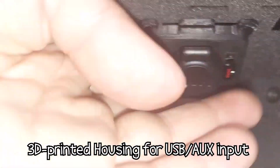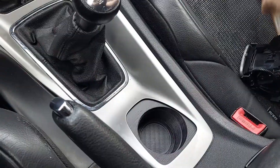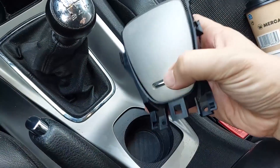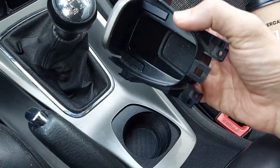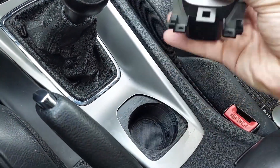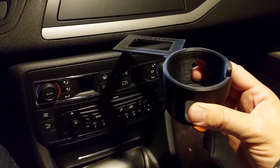The most successful one without a shadow of a doubt is a cup holder for Citroën C5Xs without hydropneumatic suspension. It goes down in the middle where Citroëns with hydropneumatic suspension have the controls and the electronic handbrake. I made this universal cup holder that goes there — you could put a cup of coffee, a small bottle of water, or a can there and it will hold it.